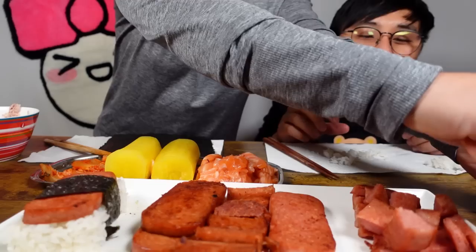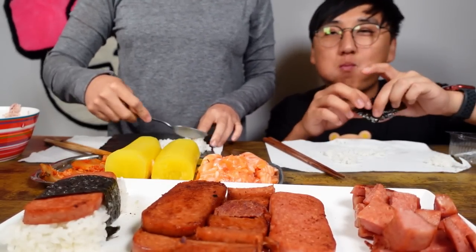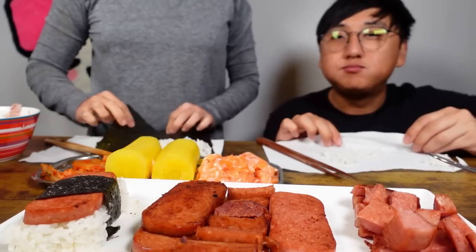I'm gonna make another quesadilla again. That was bomb. We never had a night like this where we sit down and make food together. It's a fun little activity you could do with your significant other.